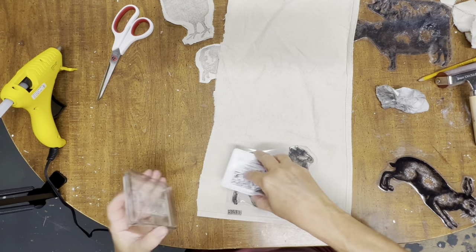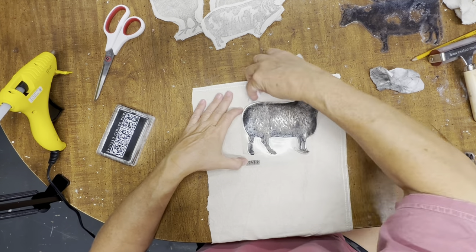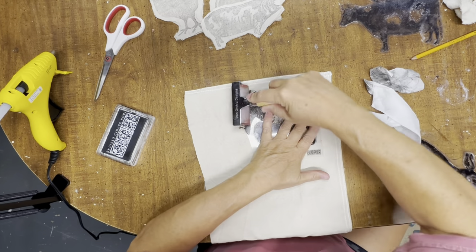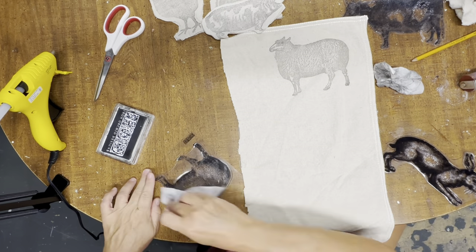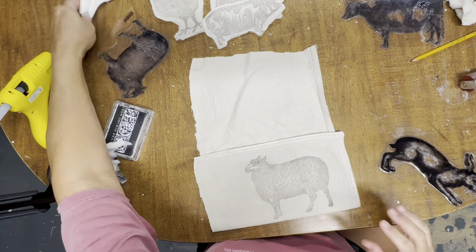I'm not using a thin mount here, but I did leave the plastic backing and just cut each animal out. If you get some of the ink onto the plastic backing, just take a baby wipe to wipe that off before you stamp, because sometimes you will get the imprint of that as well.